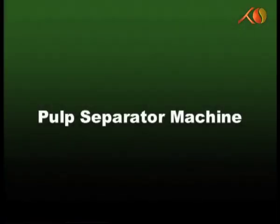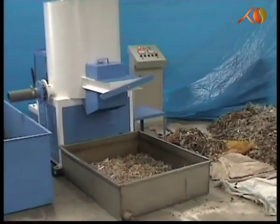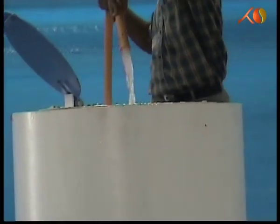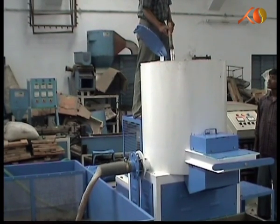The plastic and pulp separator machine is useful when plastic waste comes mixed with paper waste. The machine takes out the waste paper in the form of pulp. The plastic is cleaned and dried in the process itself, thereby saving on time, expenses and manpower.